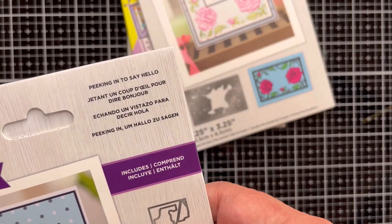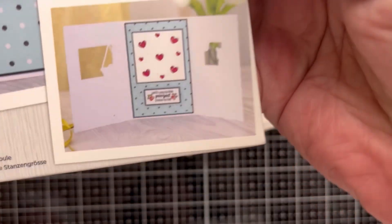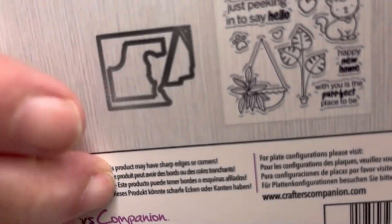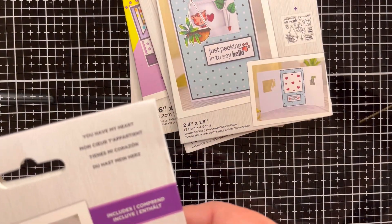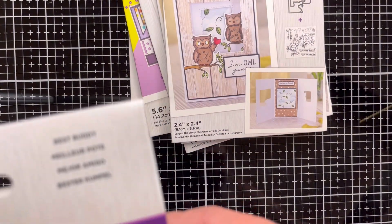This next one is called 'Peeking In to Say Hello' — it cuts out a window into your card, very cute, and comes with stamps and a die to cut out the window. This one is called 'You Have My Heart,' also a peekaboo window style — you get the stamp and die with very cute owls. The last one in this set is called 'Best Buddy' with little dogs — same style, a window with stamps and dies.